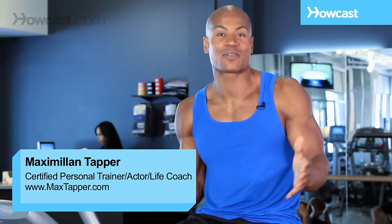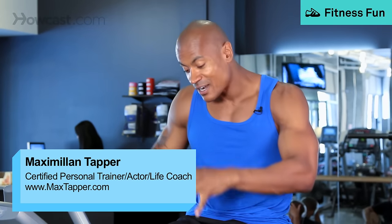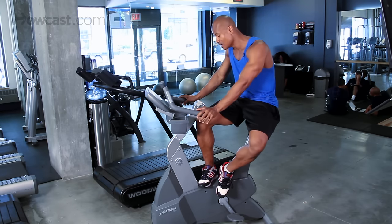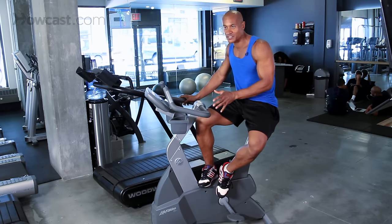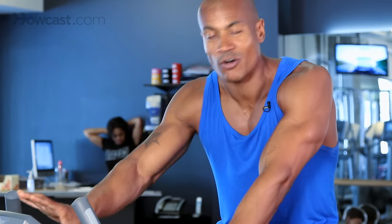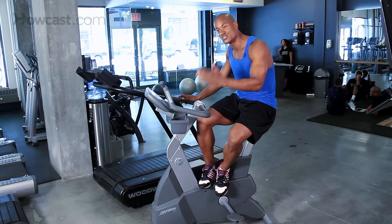Hi guys, this is Max Tapper again for Howcast. What we're going to go over today is how to get the best use out of an exercise bike in the gym. The exercise bike is one of my favorite pieces of equipment that I love to use for myself and also my clients. Other than just getting a great cardiovascular burn, this is an awesome exercise to build the leg muscles up on somebody that maybe has a knee injury or some type of issue like that, because there's no impact.